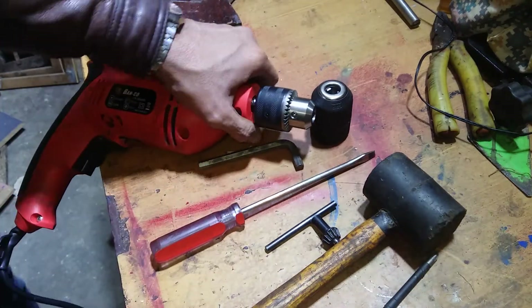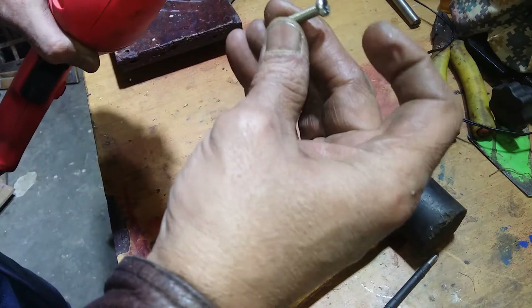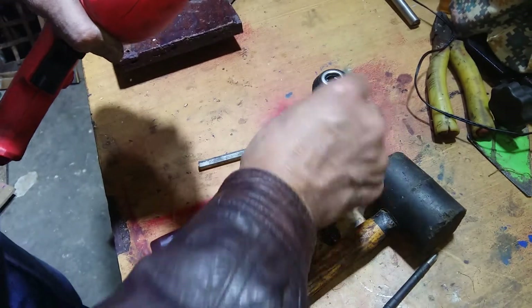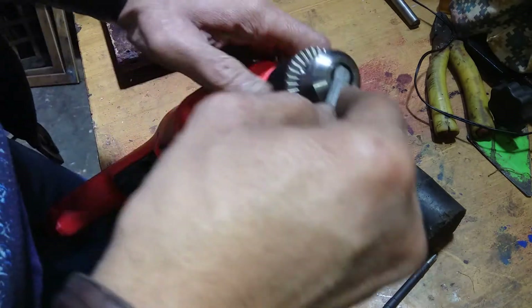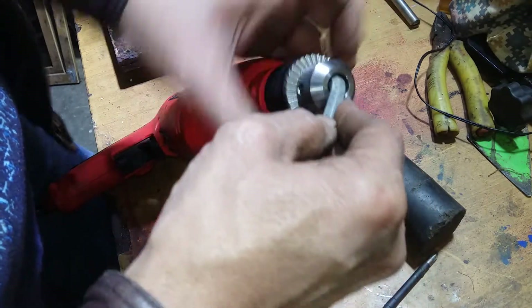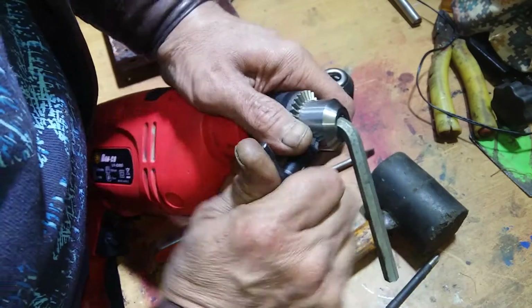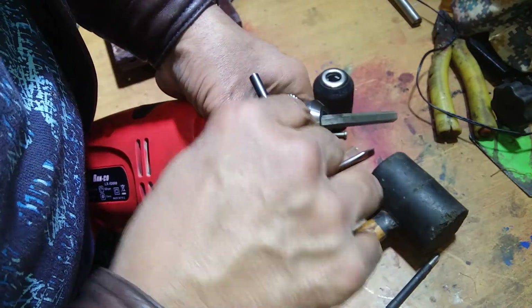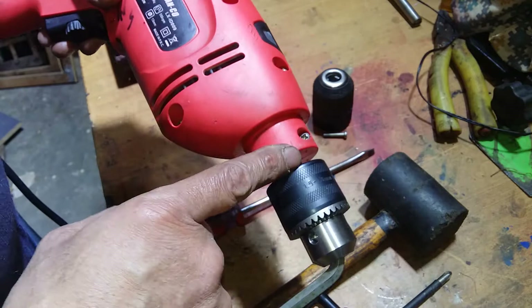It fell down — oh my god, it fell down. Okay, I found it. That's the screw. This has a left-hand thread on it, so if you open this chuck, tighten it down with this key chuck real nice. And then this screw will open.